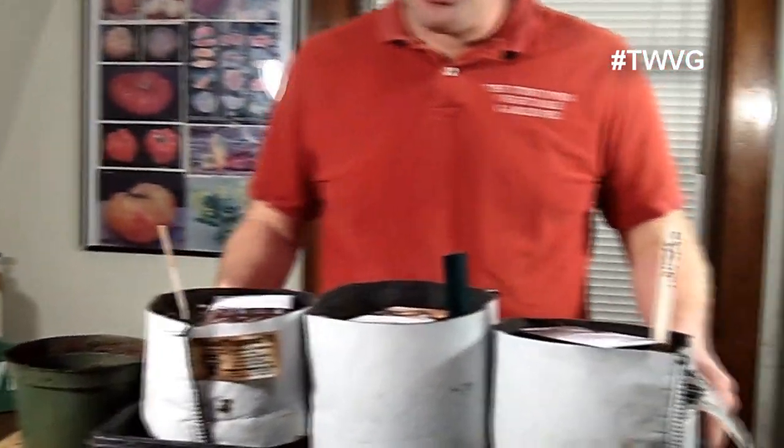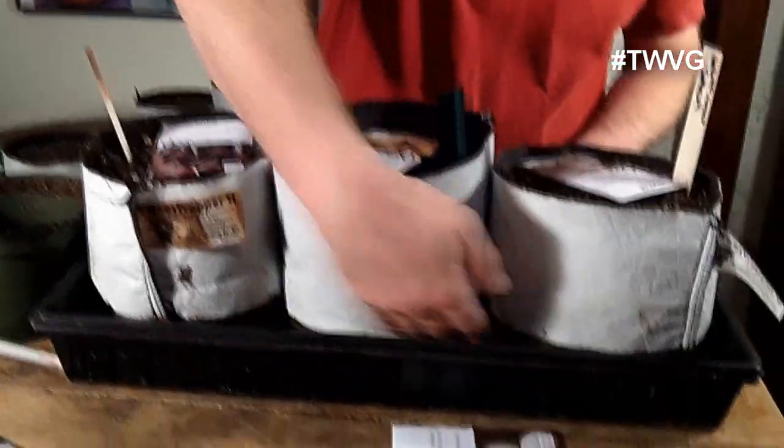We've been starting onions and leeks indoors for a number of years now and we've tried many different techniques. This is the method that we've found to have the utmost success from start to finish. We've got ordinary standard potting soil, a 10 by 20 flat without holes because we're going to bottom water — set water in here and let it wick up. These are one-gallon root maker grow bags, which come from one gallon all the way up to 45. Links in the show notes for other options. We found that the mass of soil holds moisture and allows the seed to have ambient moisture in order to grow properly.